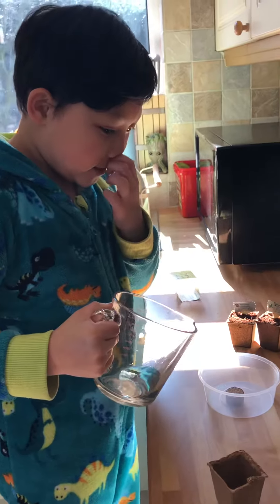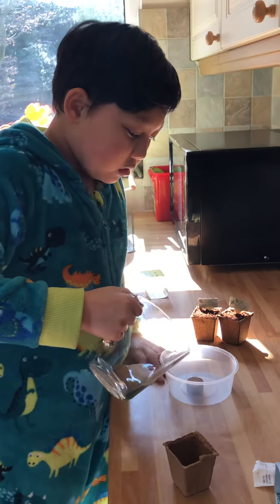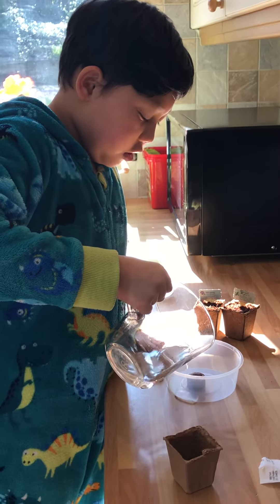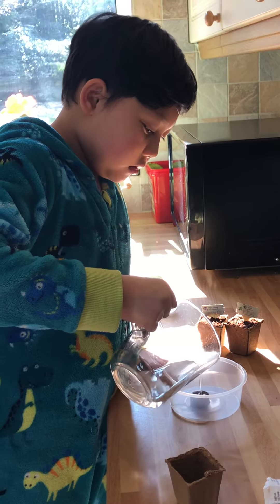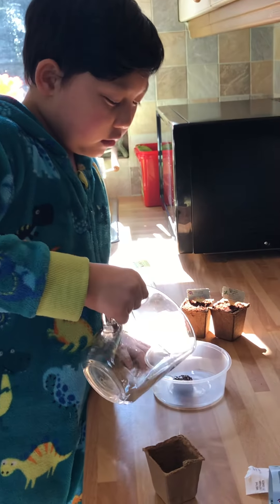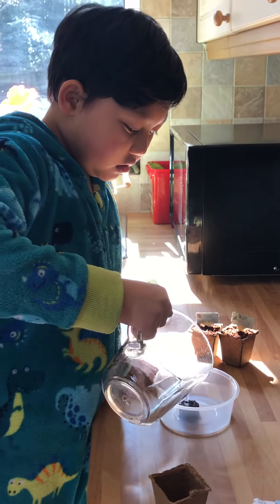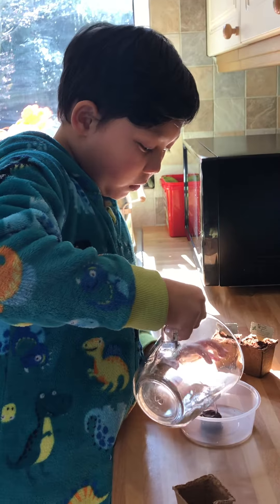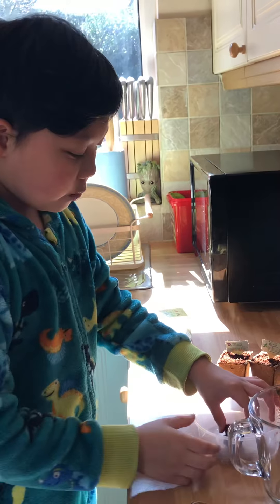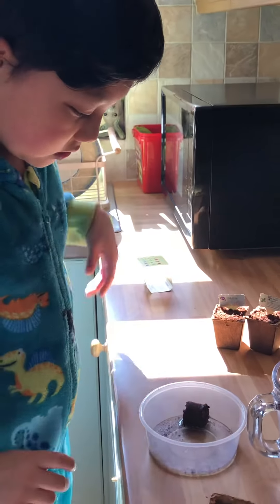So right now we're going to be making dirt. First step: slowly you pour the water on the dirt pellet slowly. After you've poured it, you have to wash it with your hands.